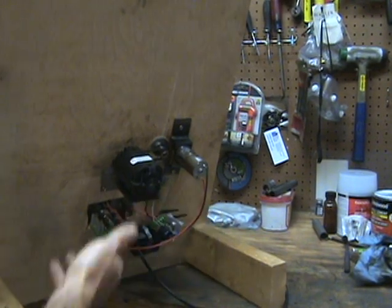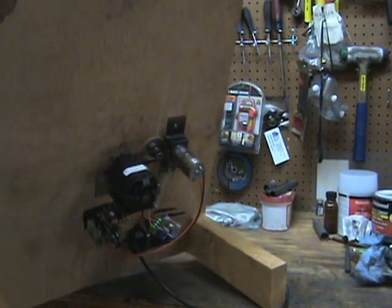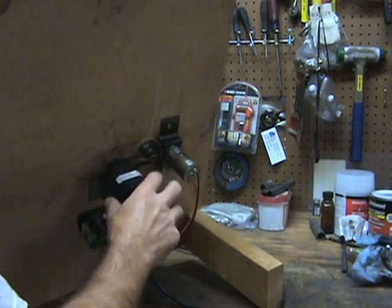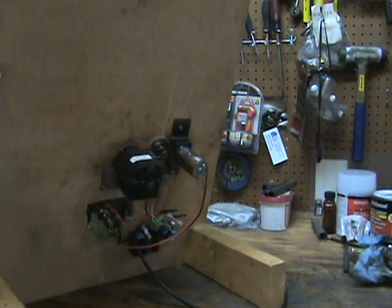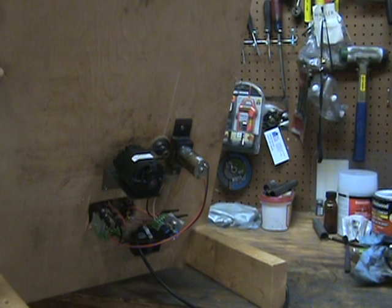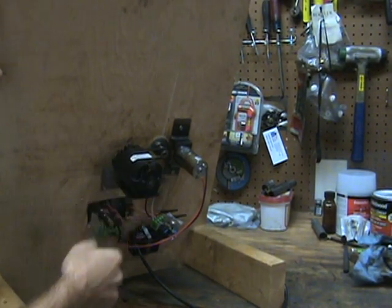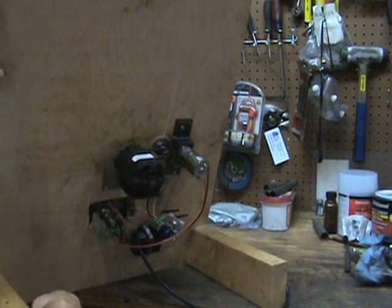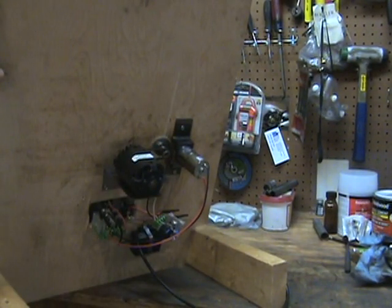You could probably source the belt and gear somewhere else, but why replace something that already works. Anyway, this is a tenth of a horsepower motor, maximum RPM is like 19,000. They sell these for vacuum cleaners and stuff like that, and it already had the proper rotation so I didn't have to go in there and rewire it — even better.